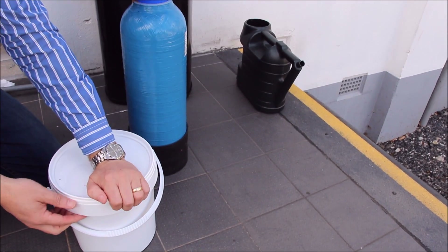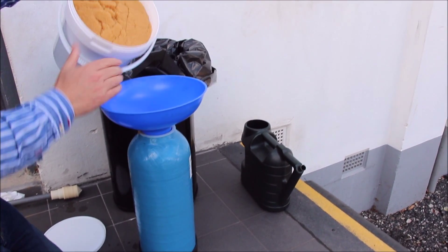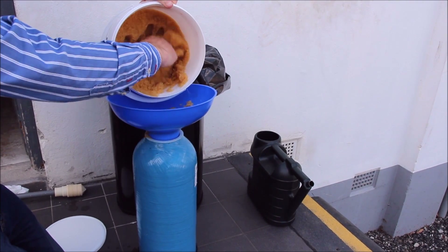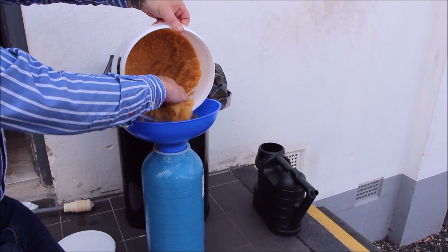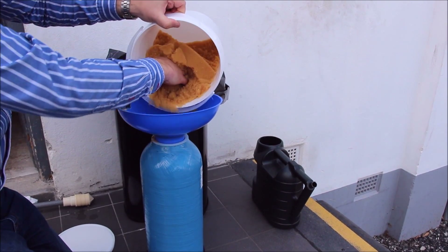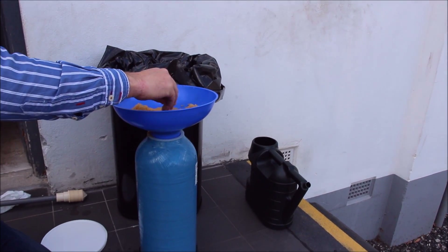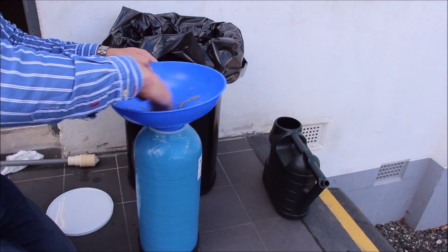Open up your tub of fresh resin. Notice it's a much paler colour. And then carefully fill. Now this is a five litre tub of resin and it's a seven litre DI vessel, so that's about right. I wouldn't want to put much more resin into the vessel. Make sure all of the resin goes into the vessel — it's precious stuff.